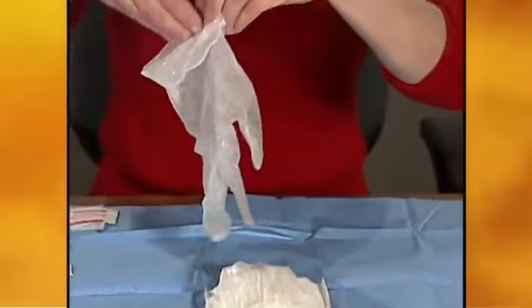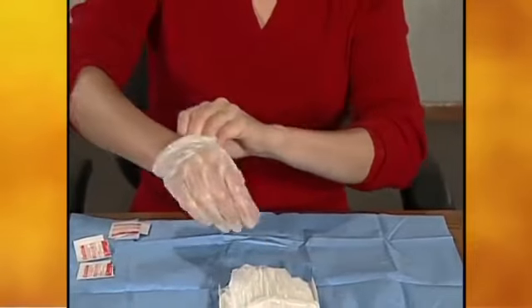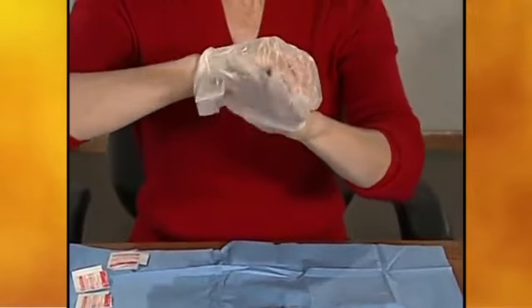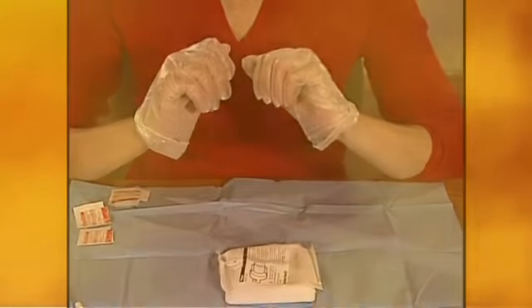Pick up a glove by the wrist and pull it on. Put on the second glove, again holding it by the wrist. Both gloves fit either hand. Remind your patients to keep gloves away from non-sterile items such as skin and clothing.